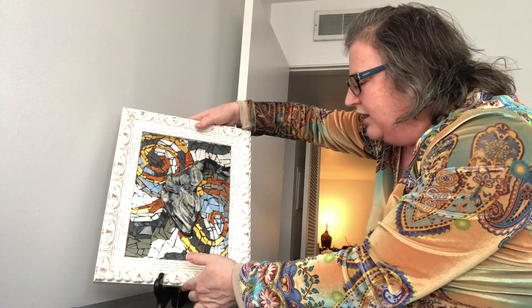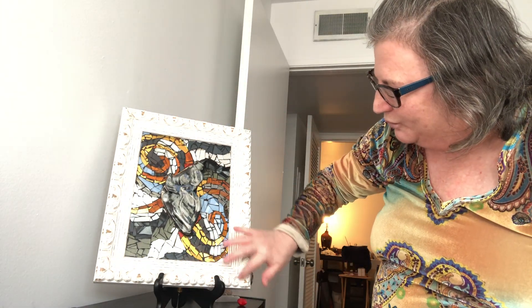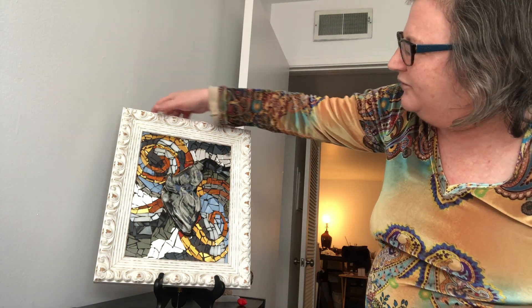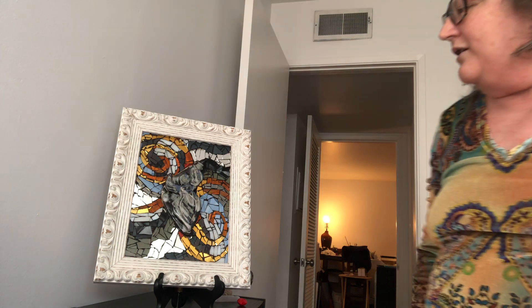It is custom framed, and even the frame has kind of a swirl feel to it. You're probably thinking the paint's already chipped off the frame, but that's how it is — that's the way it comes. Like I said, it's custom framed.